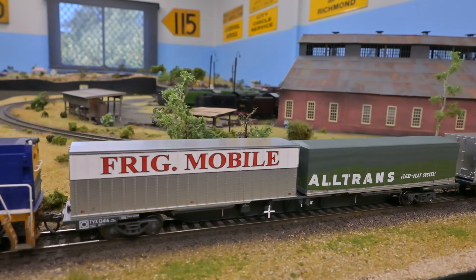Join us today as we review the new Oscision FlexiVans and Trailers. These are a new product just out from Oscision and we're going to give them a run on the Kingsview Model Railway.